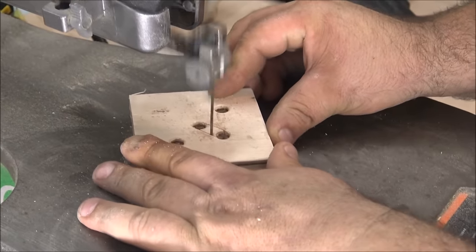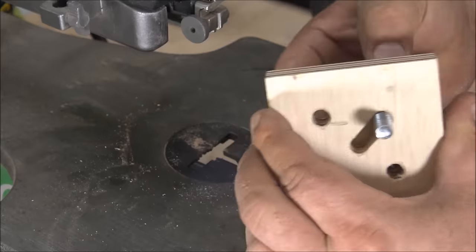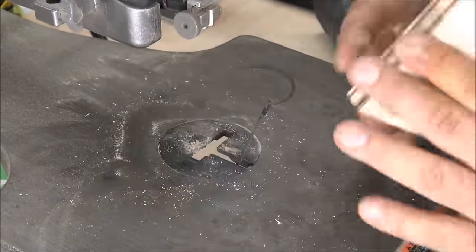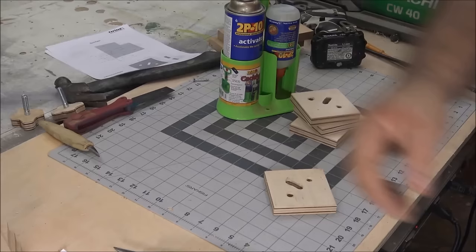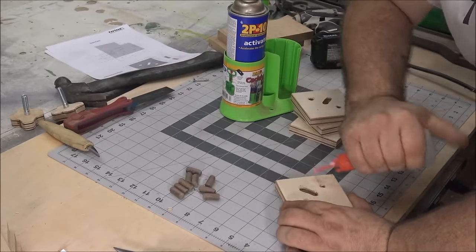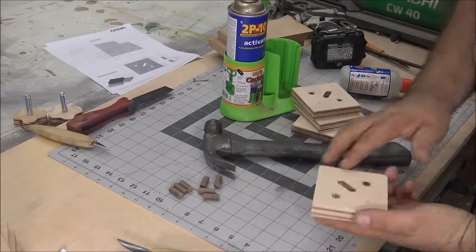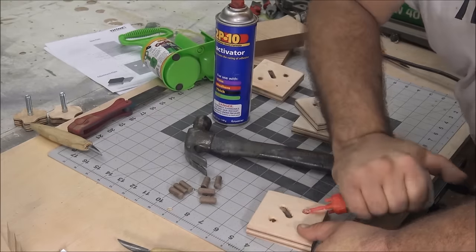With the knobs done, I went over to my scroll saw and cut a slot in the top adjustment plates — this allows the bolt to slide back and forth. After cutting each one I checked to make sure the bolt would move freely through it. Next I cut some 1-inch dowels, turned the adjustment plates upside down, glued them in place and hammered them down flush with the top, leaving the dowel 1/4 inch proud. Those will line up with holes in the base plate and keep everything nice and square.